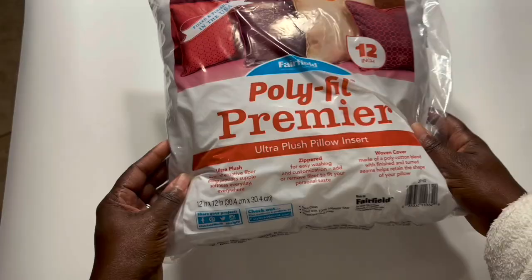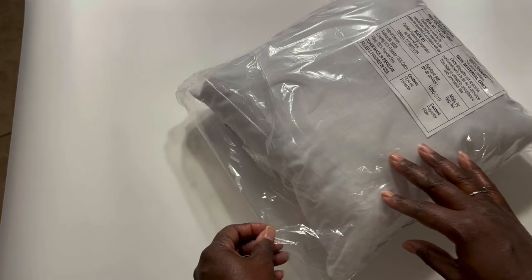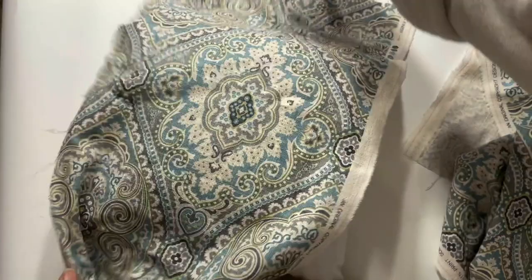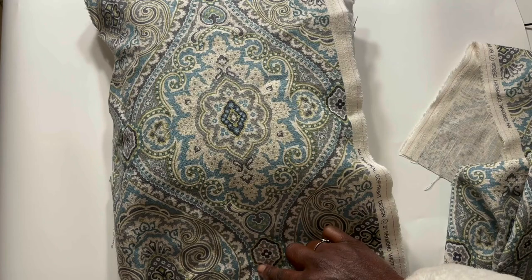My husband built the bench and I did the upholstery. I'm going to use this fill pillow to create the accent pillow. I would have preferred to use a pillow that had a white pillowcase, but I couldn't find one, so this one will have to do. I'm using some leftover fabric that I used to upholster the bench to create an accent for the pillow.